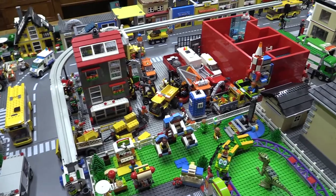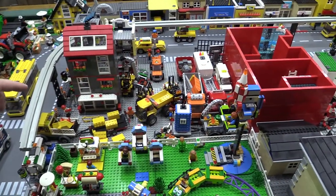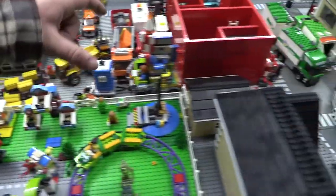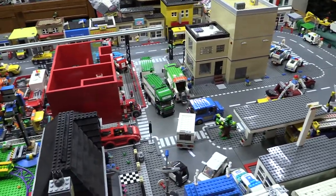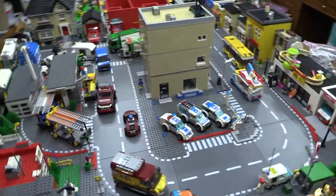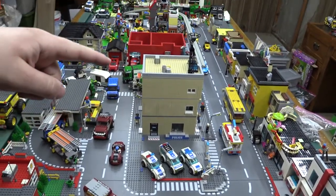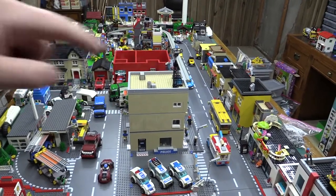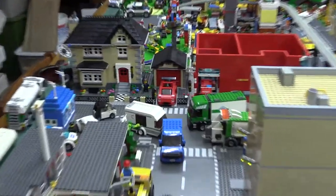I'm going to be taking out this middle section right here and putting a roadway through to connect it — so it's kind of a loop around the city. I can give you a better view of everything. I'm going to be taking this roadway and continuing it down to loop around and connect, instead of the fire station and that garage being in the way of the house.